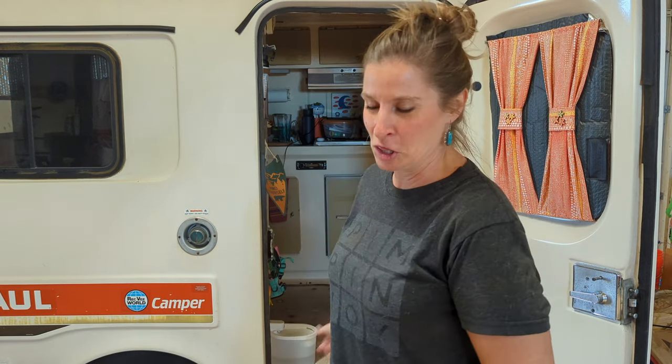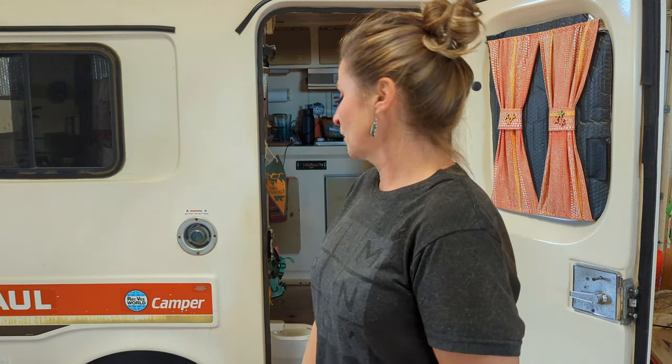Thank you so much for taking the time to hang out with me today and learn a little about nuts and bolts. Hopefully this gives you insight if you have a similar project coming up on how to properly plan your approach to changing all your bolts out. If you liked what you saw please feel free to like and subscribe — that really helps me out. I hope to see y'all down the road. Have a wonderful rest of your day, stay safe, and replace them elevator bolts if you got to.